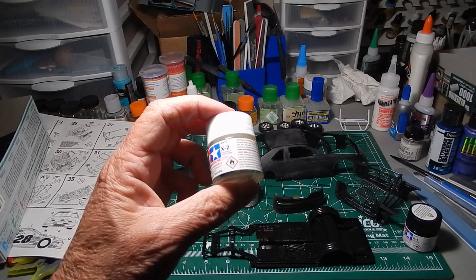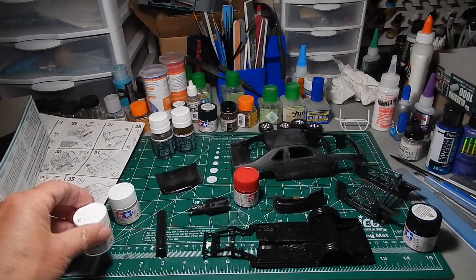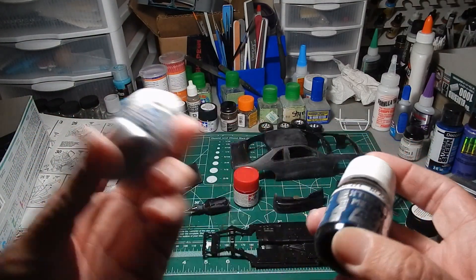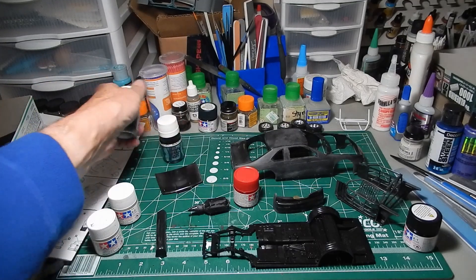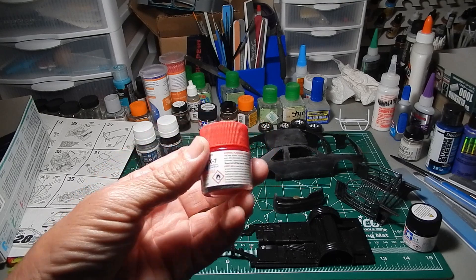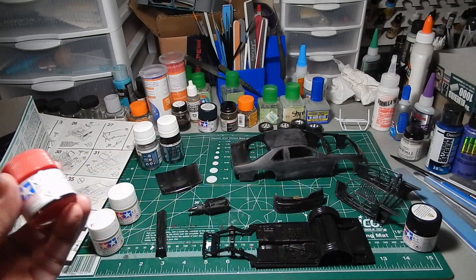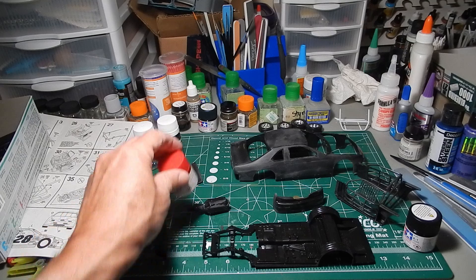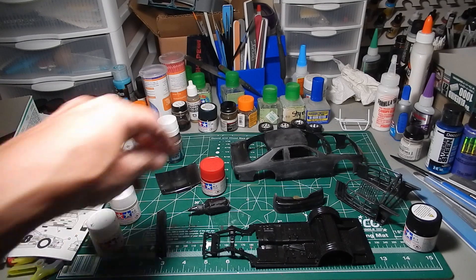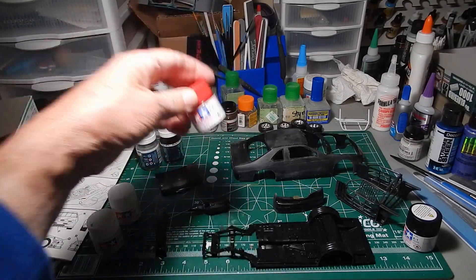I also found some Tamiya Gloss White for the upper part of the body, flat white for the interior, and my AK chrome and black base so I can paint the bumpers. For my NASCAR group build, I asked on the Lucas C Facebook page — I had some Tamiya X7 Gloss Red and some Model Master Guards Red for the interior, since the interior of his car was very red. Lucas C recommended using this because he likes it better, and I like it because it's an acrylic I can spray in the house.